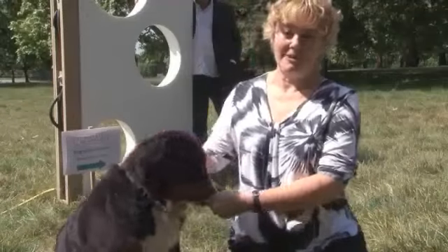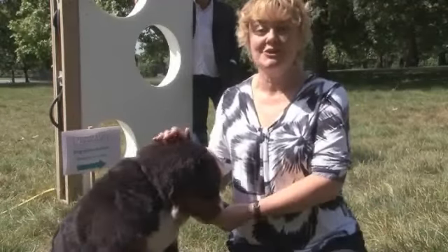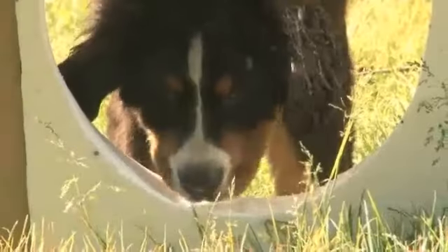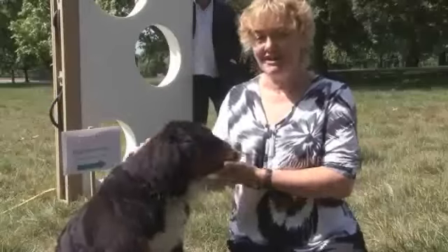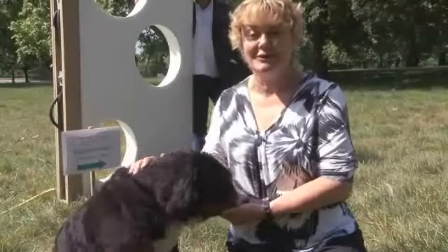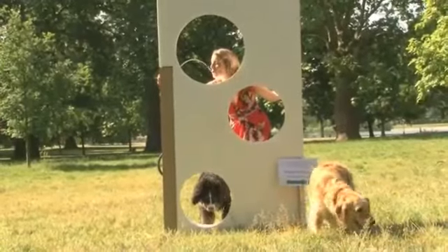We're very keen to encourage people to fill up their water bottles at the drinking fountain and not to use lots and lots of plastic bottles, which is what currently happens, and which create mountains of refuse in the parks. So it is a very environmentally friendly solution. The first Watering Holes fountain will be installed in one of the Royal Parks later this year.